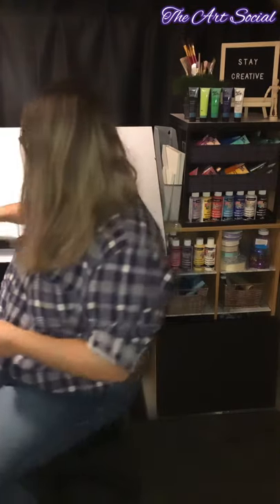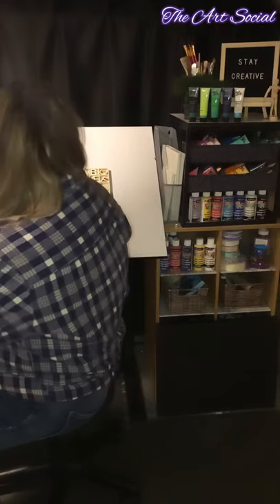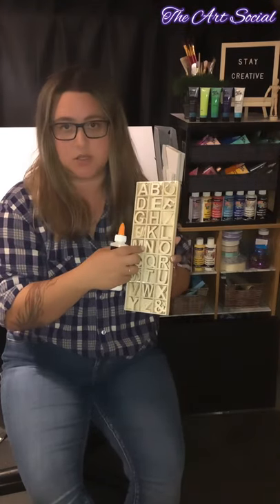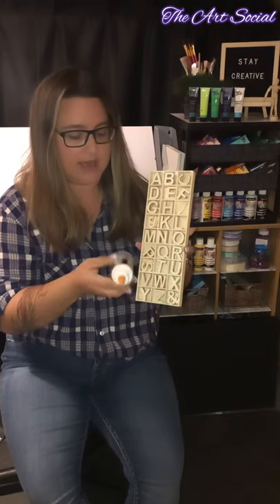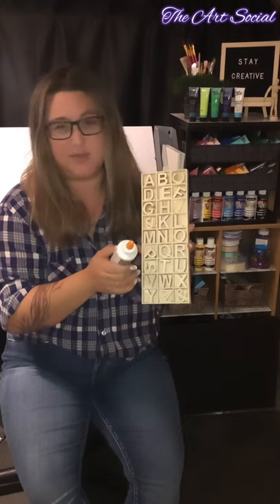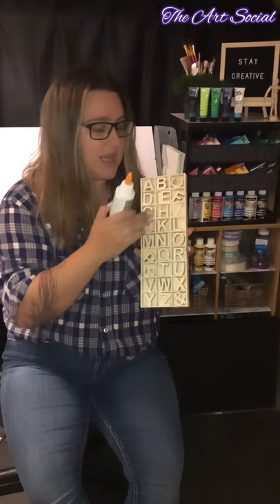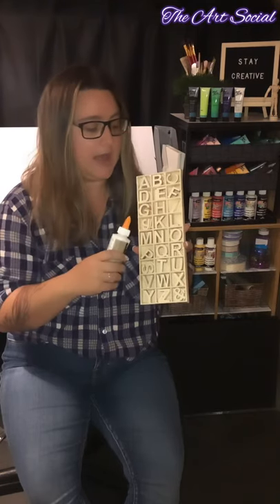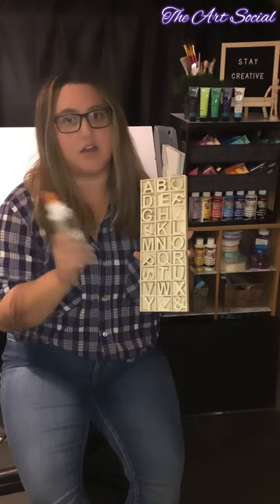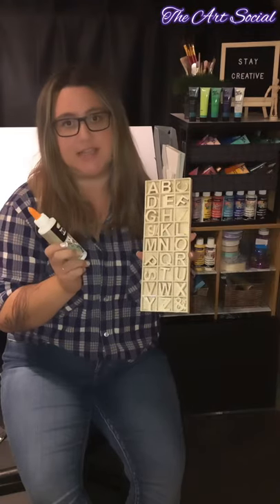Instead of using paint for our lettering today, we're going to be using wooden letters. I got these at the Dollarama — you can get them at any craft store — and I got the glue there as well. I just bought a pack and they last a while because there are more than one letter inside. We're going to use these for our letters, and today I'm going to be writing 'spooky' on my painting.